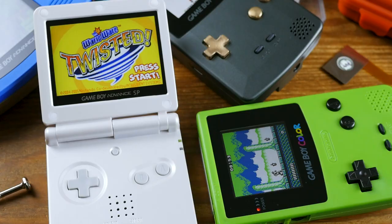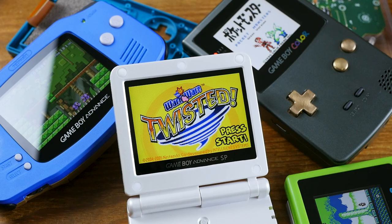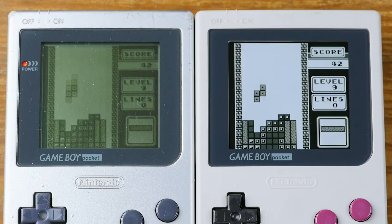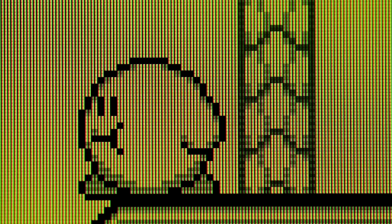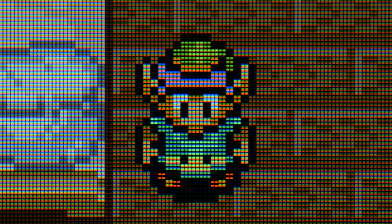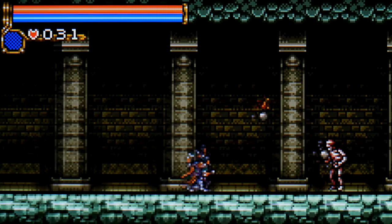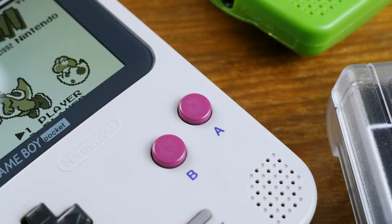The general characteristics across most of these IPS screens are really similar overall. Seeing as how the new screens are much higher resolution than the Game Boy and Game Boy Color's native 160x144, and the Game Boy Advance's 240x160, it's necessary for the image to be scaled. For the DMG-01, Game Boy Color, and Game Boy Advance kits, a 2x integer scale cleanly brings the game up to size, where each pixel occupies 4 pixels on the screen. This means the specter of non-integer scaling has not haunted us.